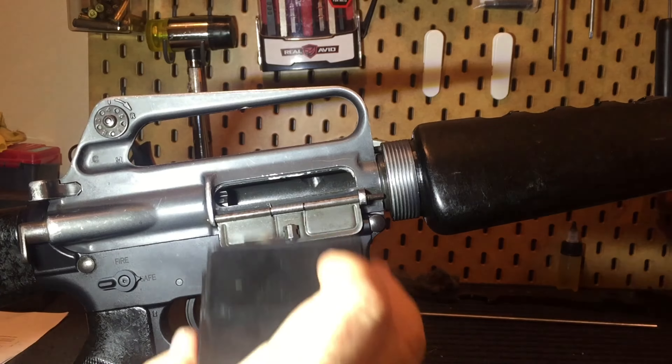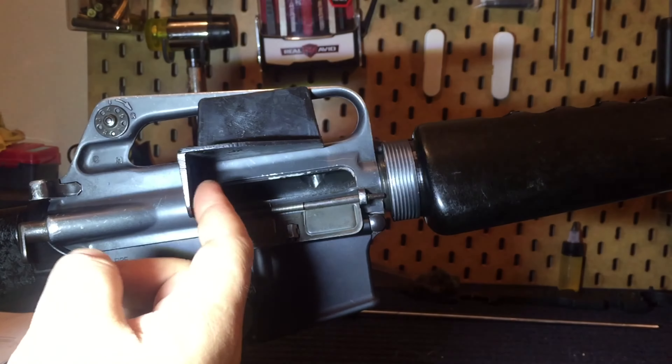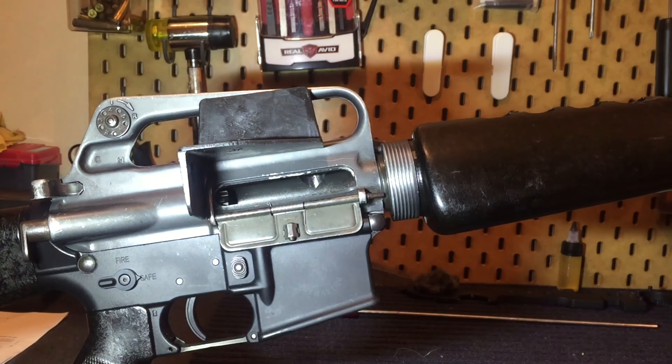It fits in from the right-hand side, and it's really easy to apply. Click, and the shells deflect off and onto the ground.